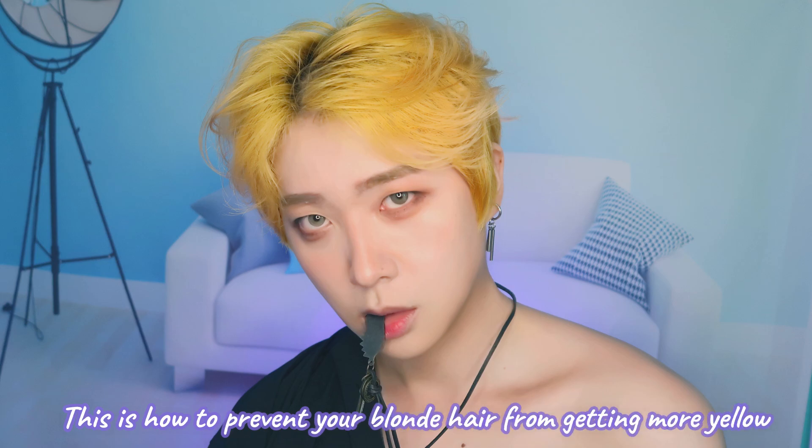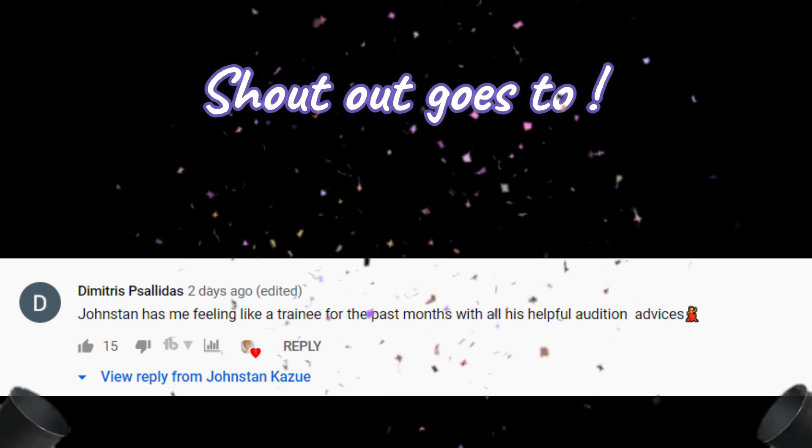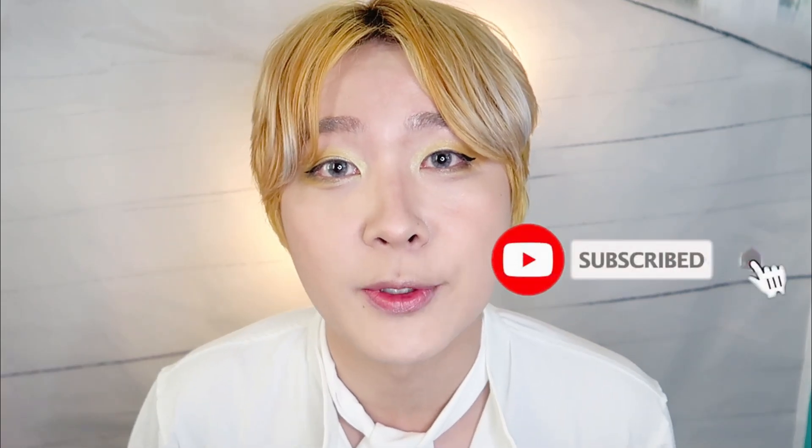This is how you maintain your blonde hair and prevent it from being too yellow. Here's the lucky shoutout winner from the last video. To increase your chance of a shoutout in the next video, put a blue heart emoji in the comments. Thank you guys for watching — I hope you enjoyed this episode. If you liked it, comment down below. See you in my next episode, bye bye!